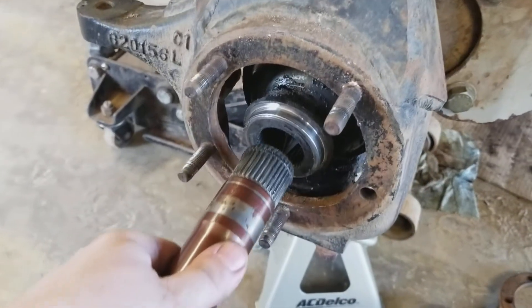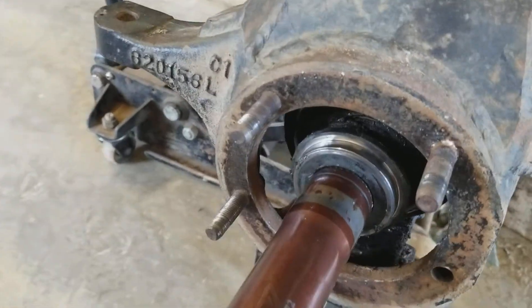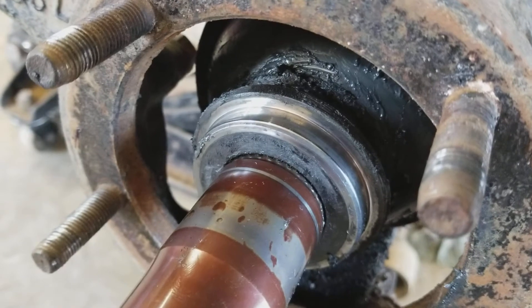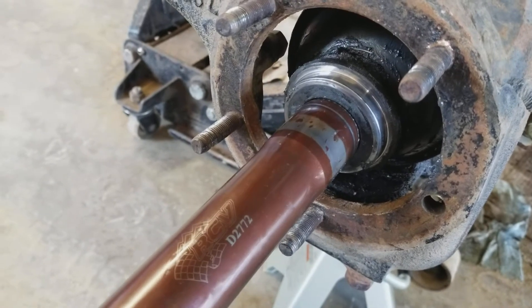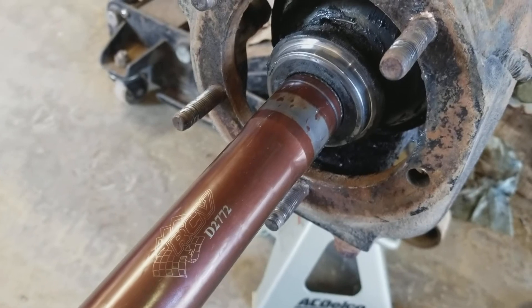What I noticed was when I pulled the spindle off — I don't remember that when I put it together — but that seems like an awful lot of play. Let me know if that's totally normal or not, guys. Thanks.